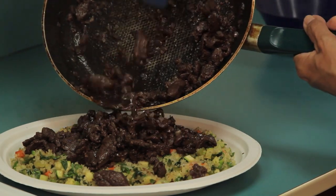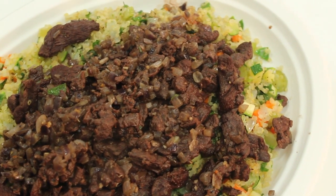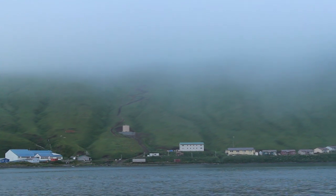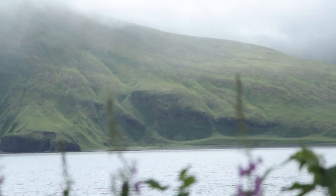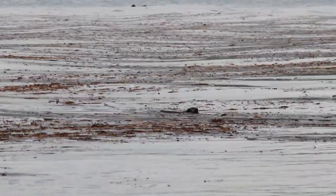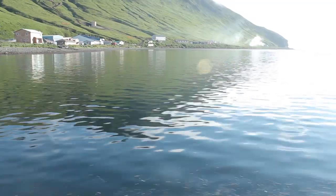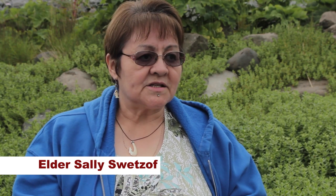A great traditional food of the Aleutians. Back in the day when our ancestors had a subsistence way of life, they were healthy people. Let's go back and start getting ourselves introduced to this style of living again, and we'll once again be healthy people.